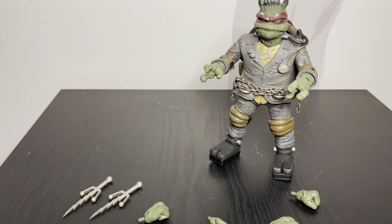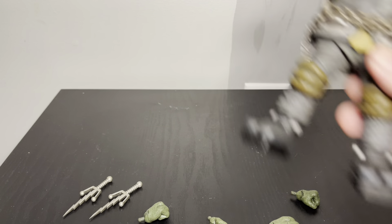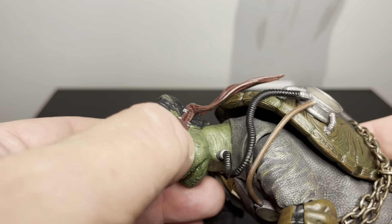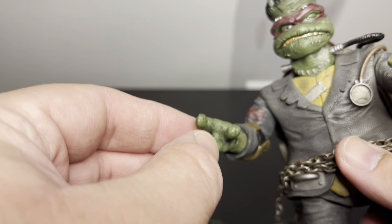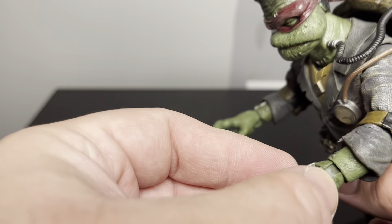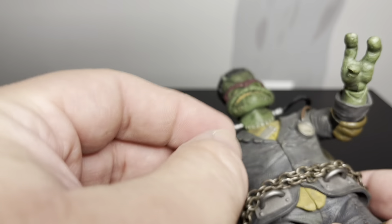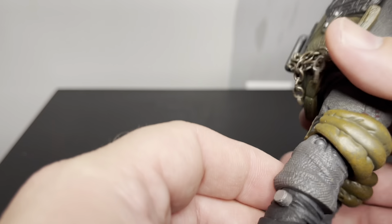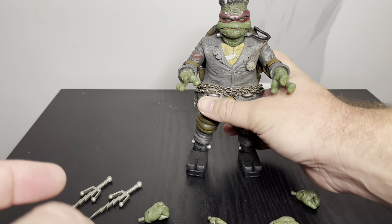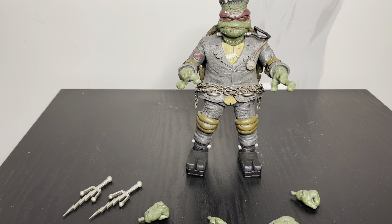I got the figure out of the package. The first thing I noticed is the color — everything is dark. It's red but a very deep red, almost purple-looking. His green is really dark and has kind of a dirt wash to it. His shell is like a dirty yellow or dull brown. They did a really good job keeping the color art consistent throughout.